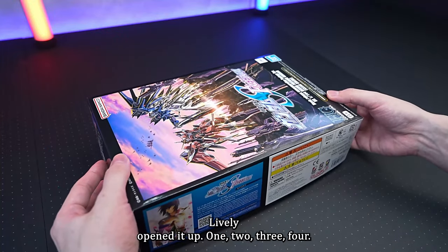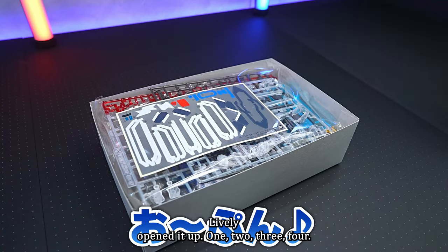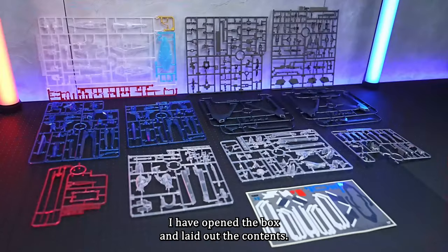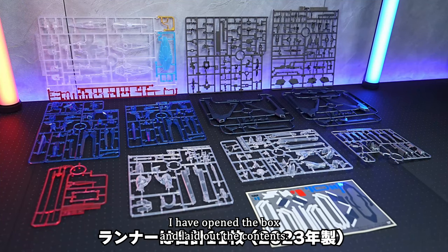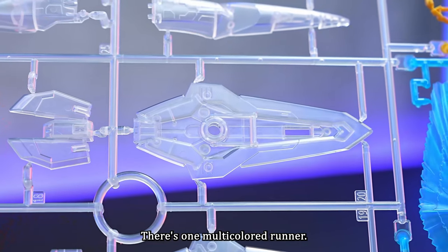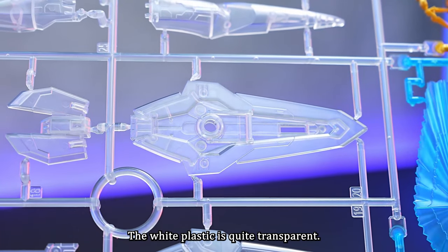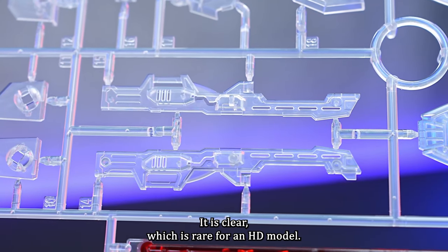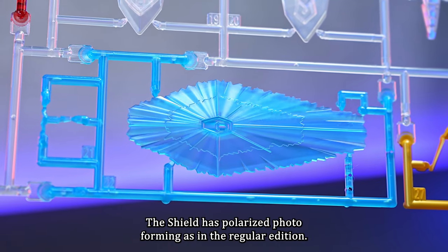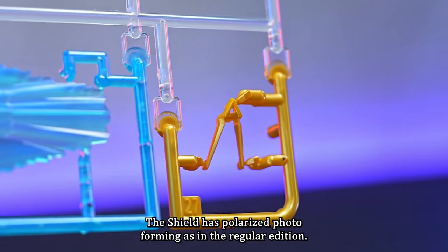Let's open it up and take a look. Here are the instructions. I have opened the box and laid out the contents. There are a total of 11 runners. These runners were made in 2023 and are the same as those in the regular edition. There's one multi-colored runner. The white plastic is quite transparent — it is clear, which is rare for an HG model. I would say they put in quite an effort for an HG model.